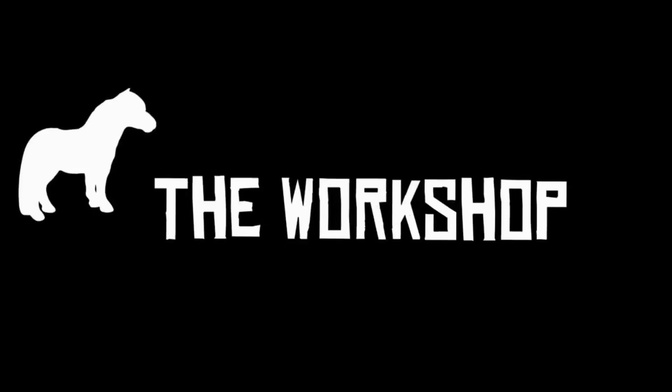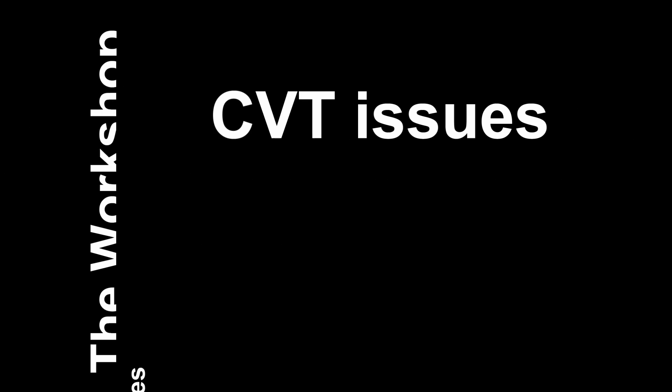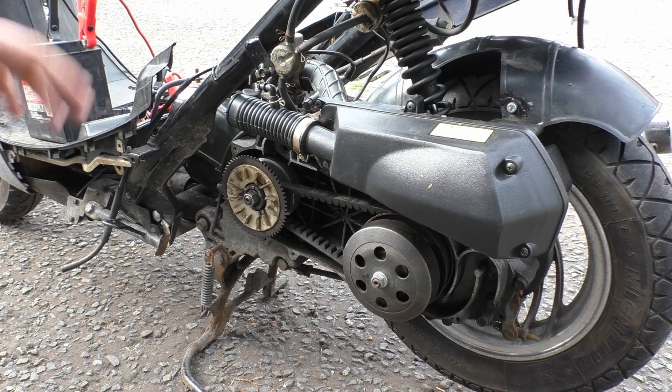My name's Matt, welcome back to the shop. This thing has been a pain in the ass. I've been trying for weeks now, bit by bit, and it's just lack of organization — getting excited about other videos and forgetting what I'm doing. Every time I come back to it I keep forgetting something.